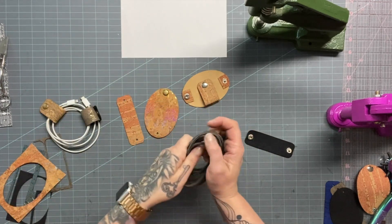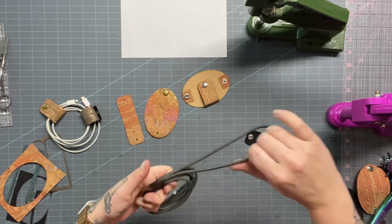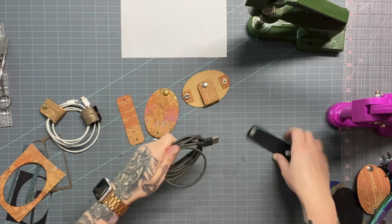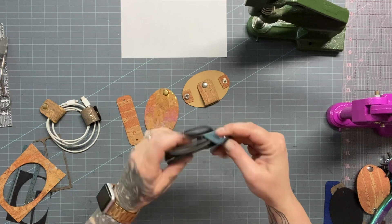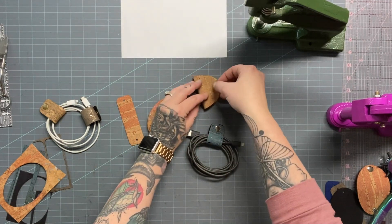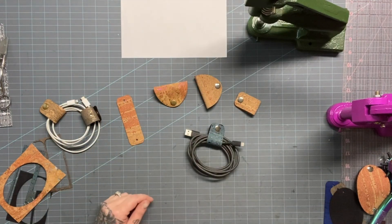This is also a really great project if you're trying to familiarize yourself with your snap press and which way the pieces go. Look how cute!